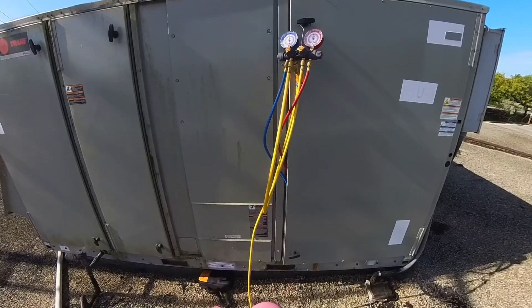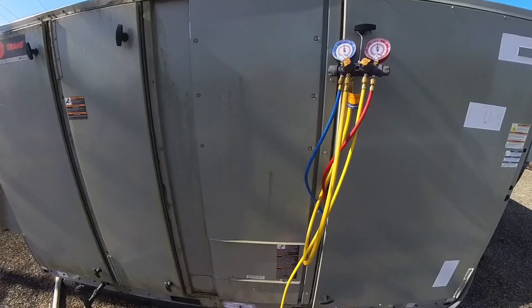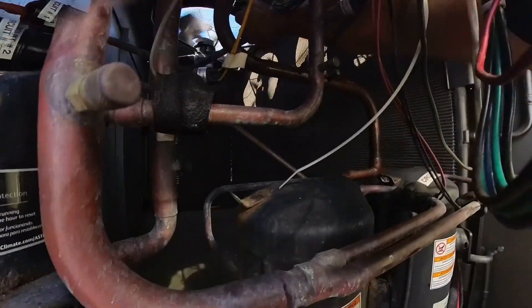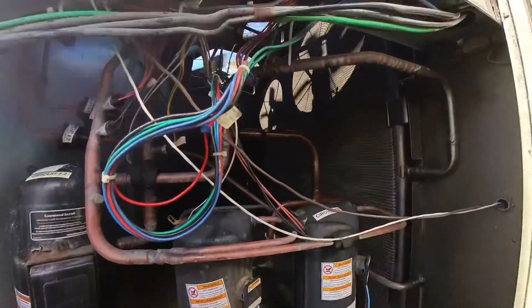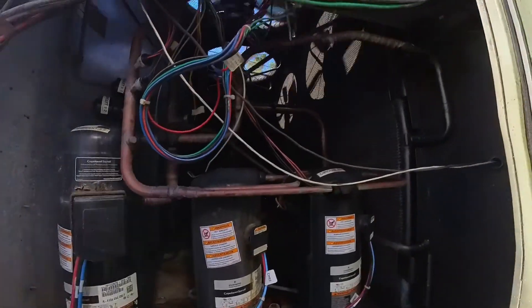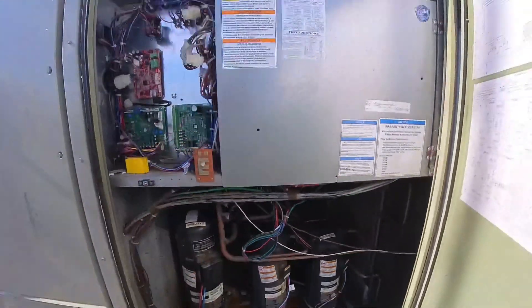Alright, thanks for watching — like, subscribe, comment. We're in good shape here: it's running back pretty good, lower compressors are running, circuit 2 is still dead but circuit 1 is running. We're in good shape. Thanks for watching — we'll see you in the next video.